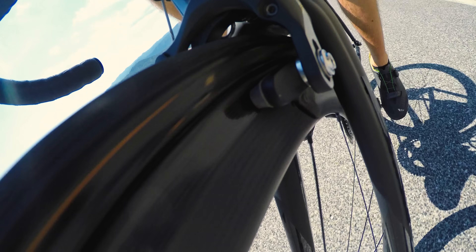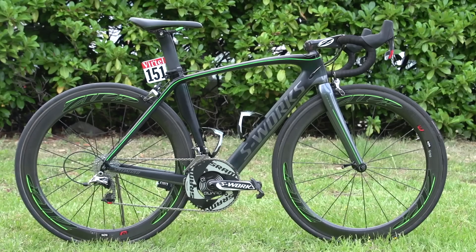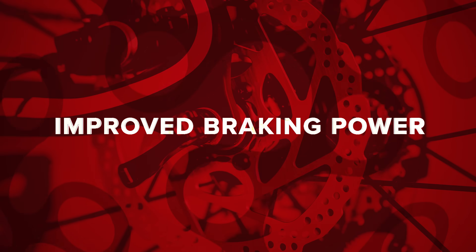Hydraulic rim brakes were an evolution of cable rim brakes and a short-lived gateway to the shift to hydraulic disc brakes. In terms of their use on road bikes, they used existing mounting points on frames and forks, meaning they were in theory a fairly simple upgrade to make. The potential advantages were improved braking power, increased control, less input required from the rider, and less maintenance.